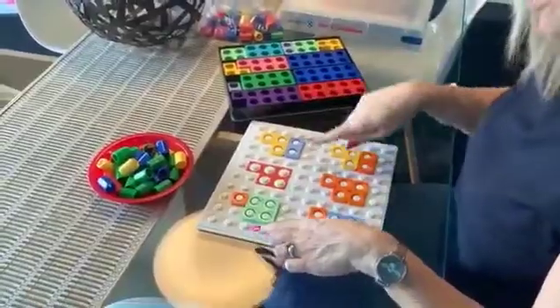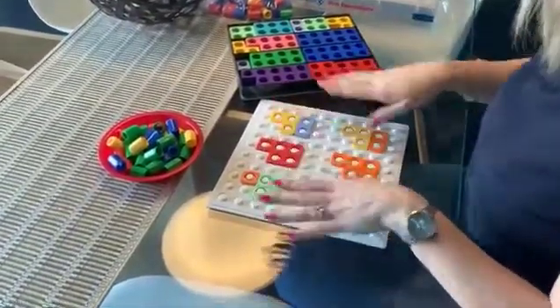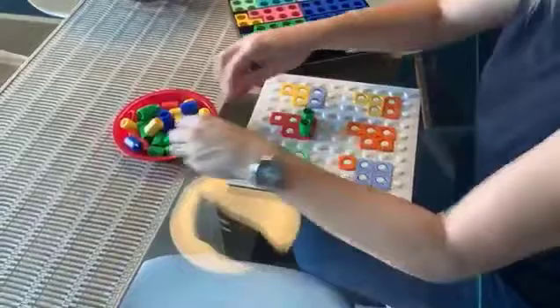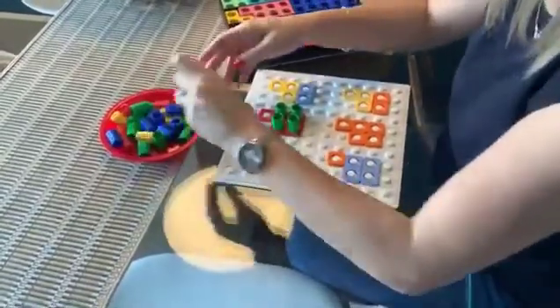So here we have a baseboard and the overlay for 5. I'm going to finish it off — I've partially filled it in just for time. What we're going to do is build a tower on the solid number, so 5 in this case. Then we're going to look at the addition and subtraction facts. Pegs on — doesn't need to be the same colour here.